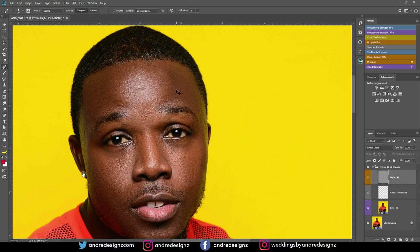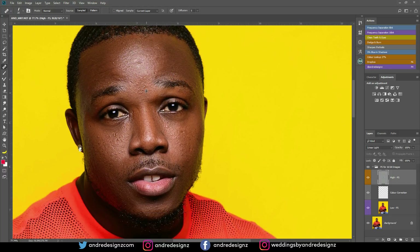This portion is very time consuming. I'm going to come down here and do the same thing — just taking my time and removing most of the pimples. Come down here and do the same thing.